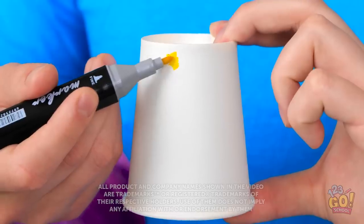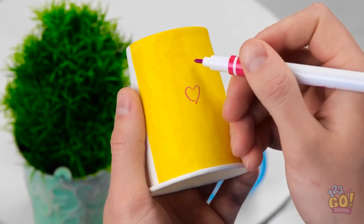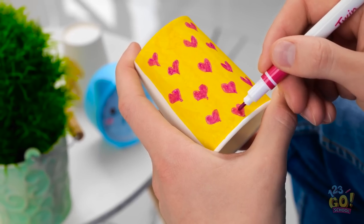This cup is a little boring. I'm gonna transform it into something special. I'll start by coloring it yellow. Then I'll draw love hearts on it. So romantic.